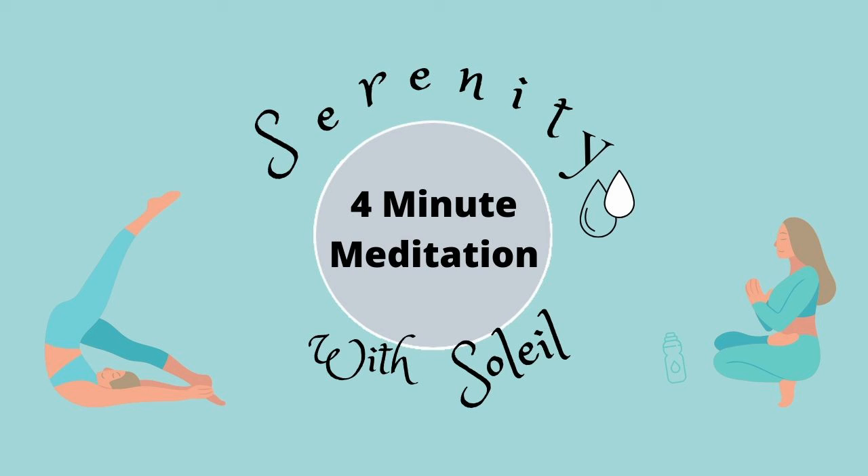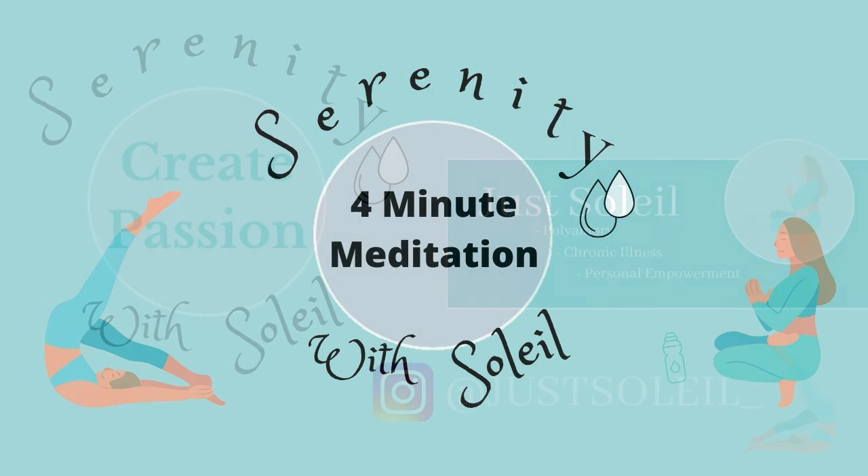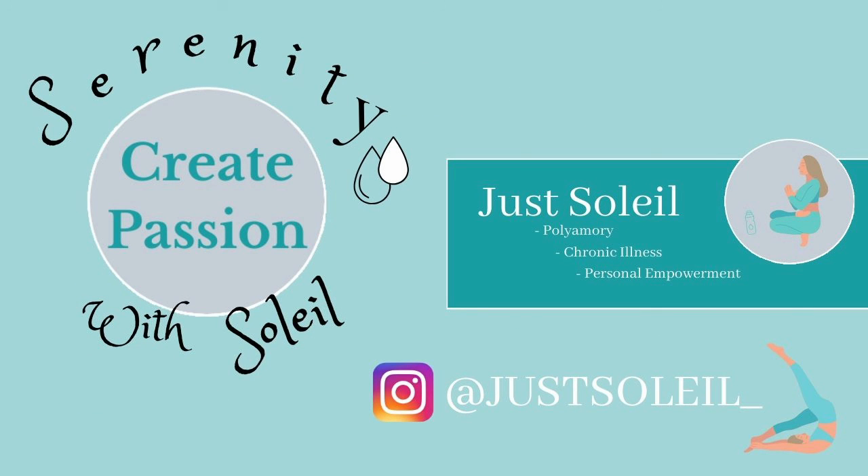Let go of any physical sensations that detract from your inner peace. Let this feeling of relaxation and calm remain with you.